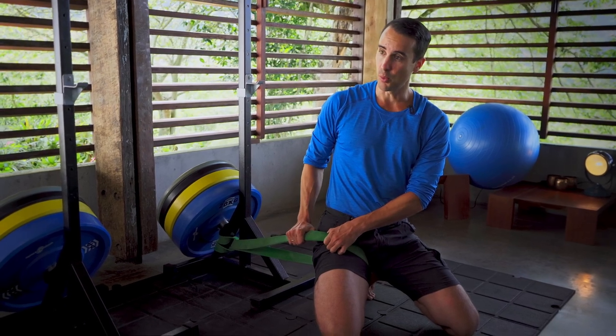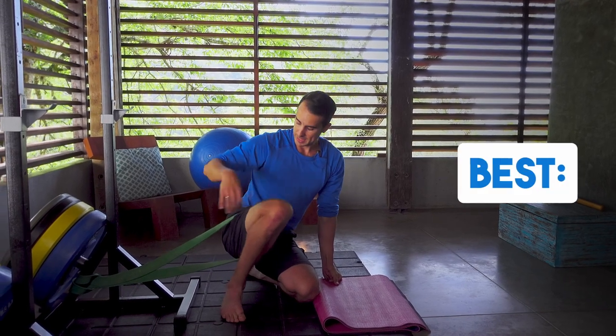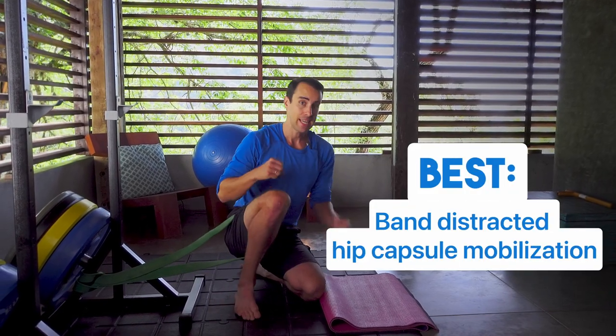This is why it's my number one stretch for hip impingement. The next best stretch for hip impingement is the band-distracted hip capsule mobilization, also known as the band-distracted hip centration exercise. What does that mean — hip centration?